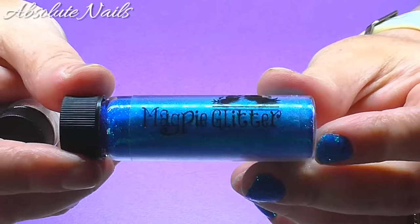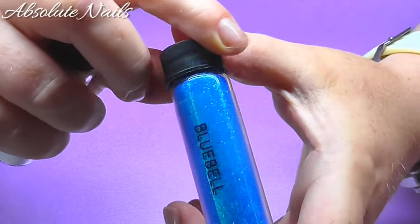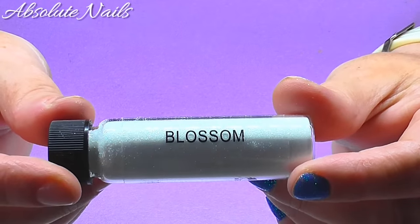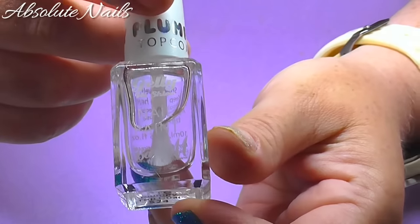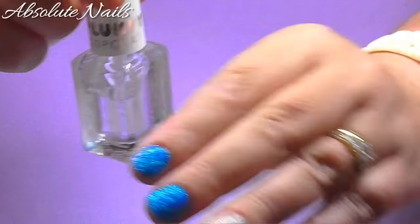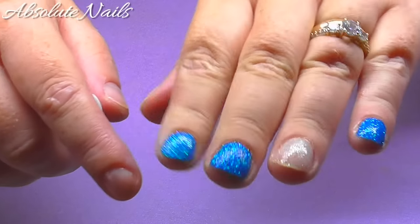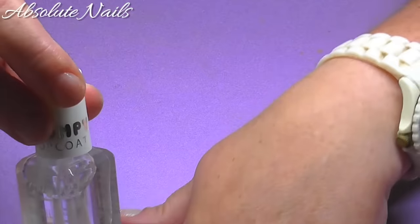The things I'm going to be using today is this Magpie glitter — this one is called Bluebell and this one is called Blossom. All I'm going to put on with is top coat, that's all. Top coat, glitter, top coat, done. I'm not as struck on that one because it hasn't come up as well, but I'm just going to show you how I did it.